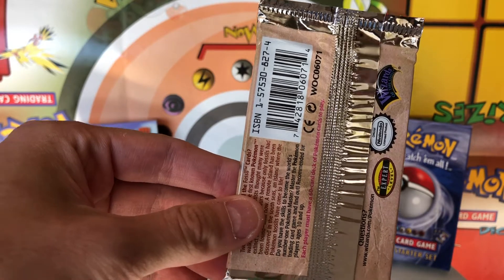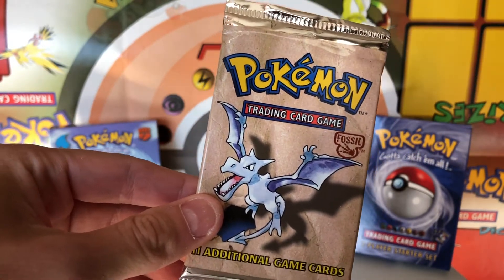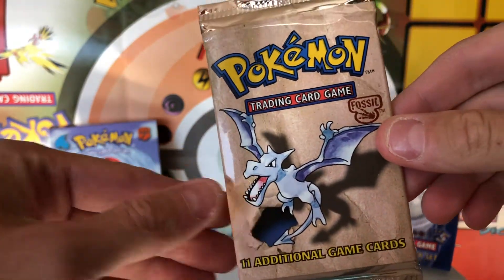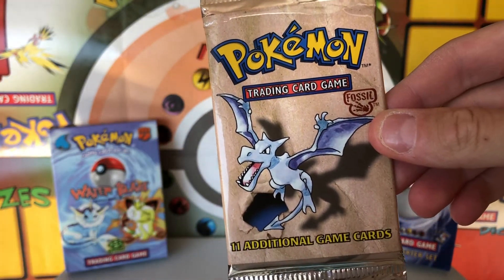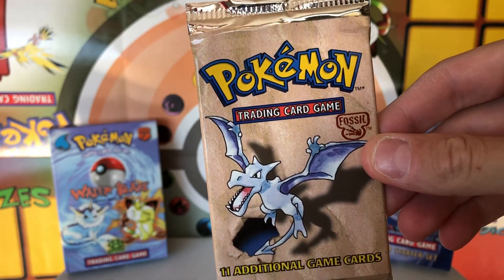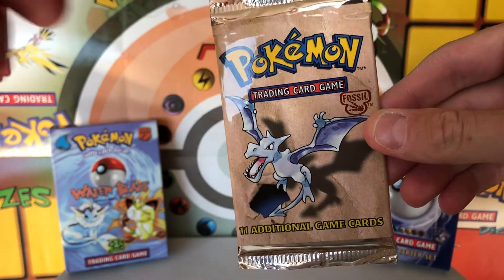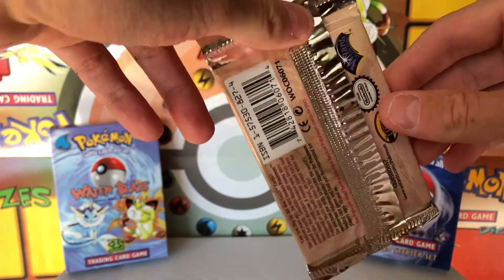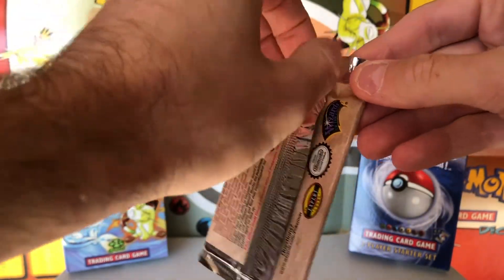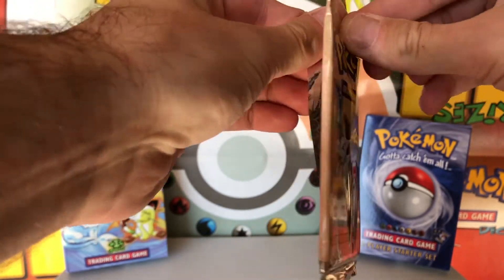First and foremost, 21.03 grams, while it is still technically heavy, that is not a super heavy pack. With these Wizards of the Coast boosters, if you want to be 100% sure that there's a holo in there, or at least have your odds be extremely likely, you want it to be 21.2 grams or higher. 21.0 and higher is still a pretty good chance to have a holo, but it's not guaranteed. I'm really hoping that there's a holo in here.